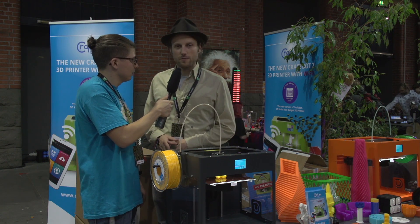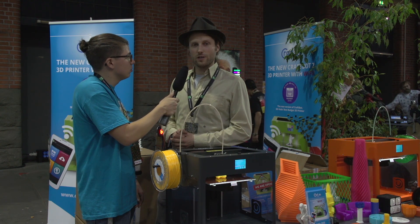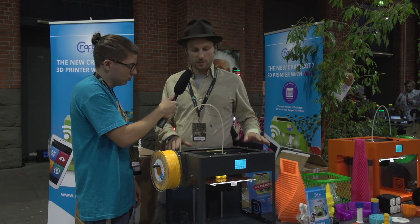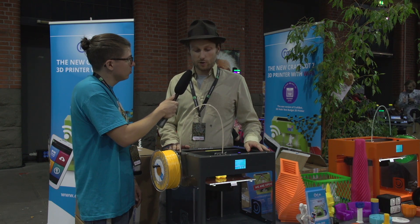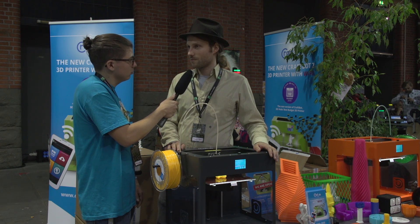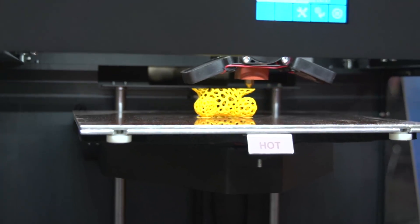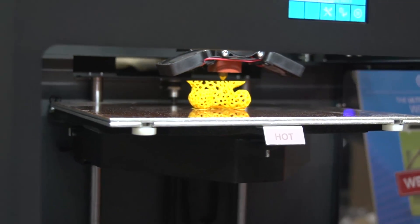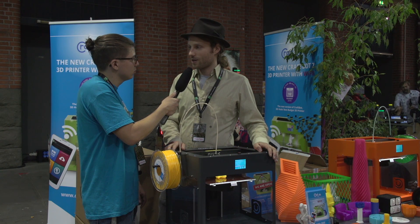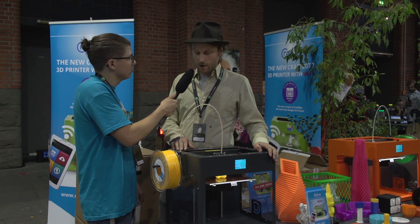The CraftBot was pretty much made because we were makers ourselves and we made a machine that we wanted to use. Having a sturdy, dependable component system, a big build volume, and a small size printer was optimal. We basically just built the printer that we wanted, and then the software and firmware came after that. After we founded the business we made a lot of improvements and we recently released our third-generation printer, the CraftBot 2.